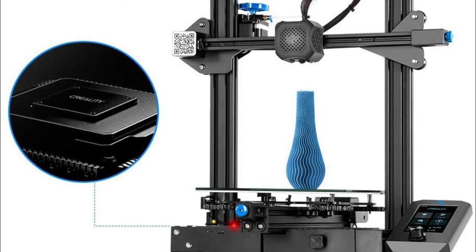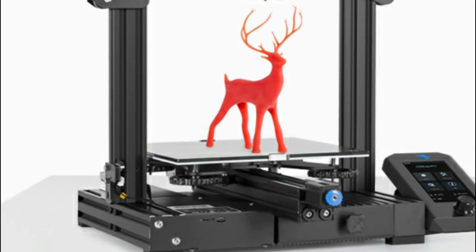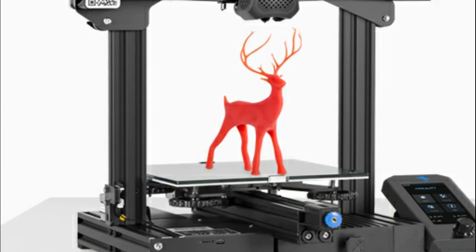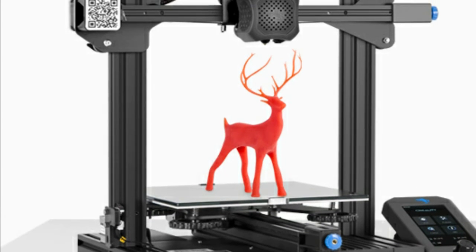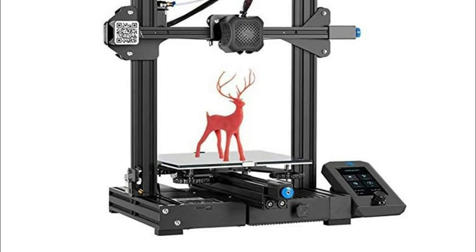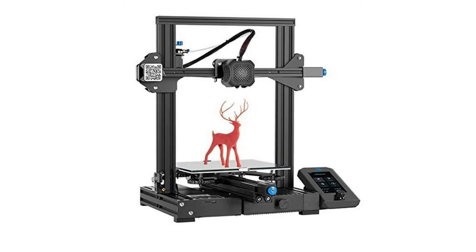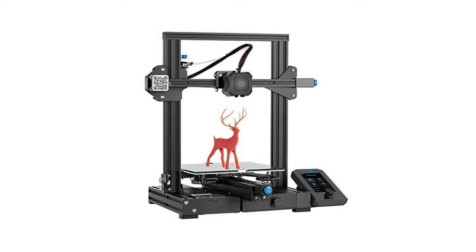Designed with a sleek blue extruder knob, a tiny tool drawer, and improved belt tensioners, the Ender 3 V2 provides much more convenience to shape out your imagination. The new display is equipped with a UI LCD screen — user experience is greatly upgraded with the newly designed UI system, offering convenient disassembly and simple operation.